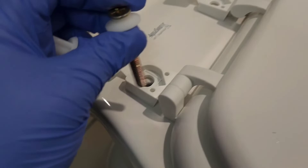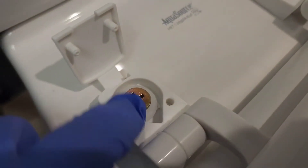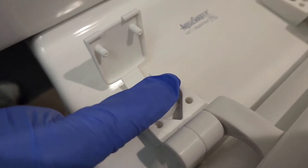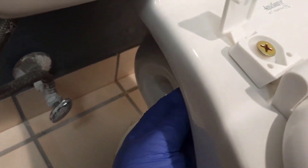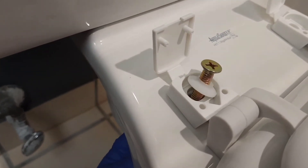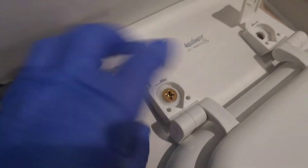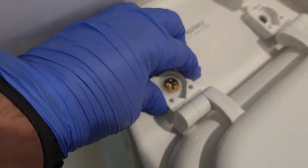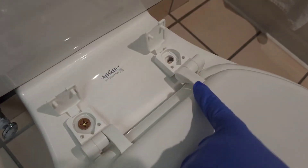Once you take the cap off and remove the screw, you grab the brass bolt and send it through the hole. It comes with a plastic washer — you want to make sure you put this washer on top, and then the nut piece goes on the bottom. You hold it and start tightening it up. Once it's tight, this seat is not going to move.